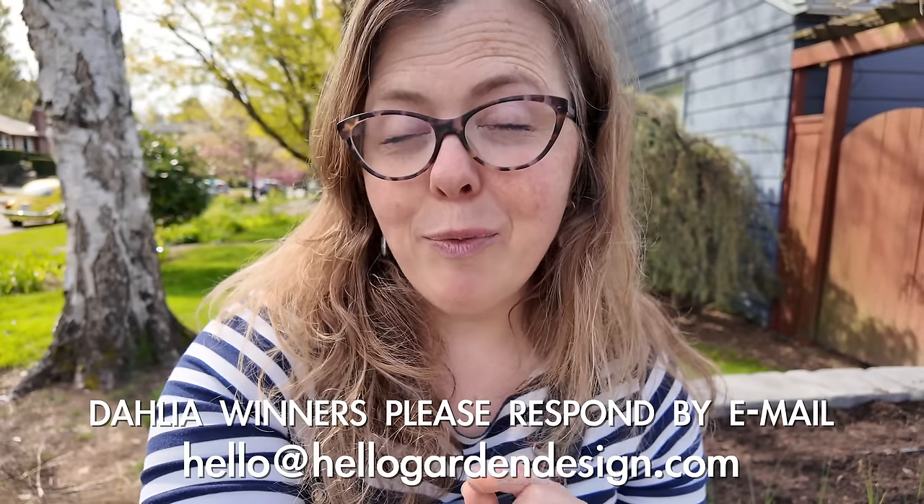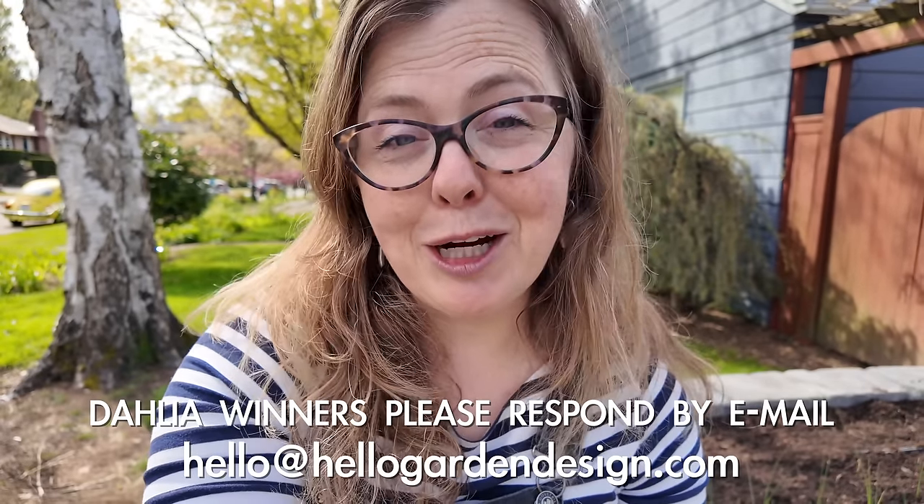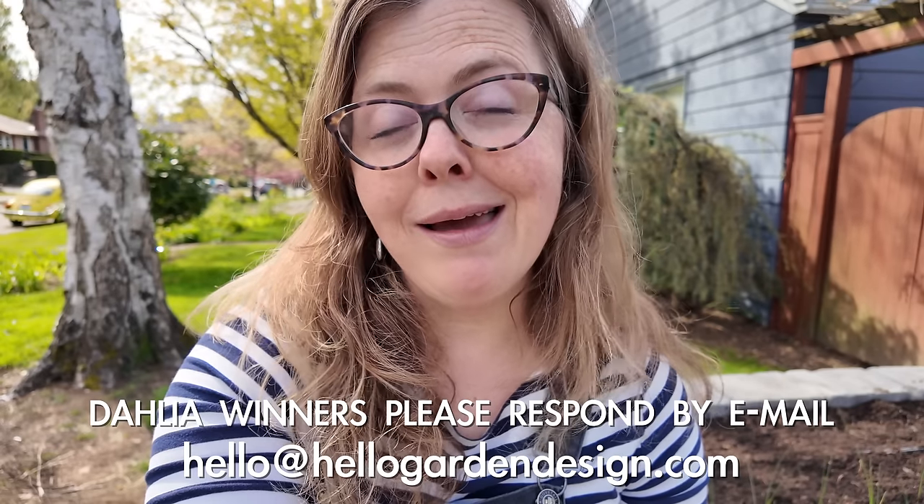Really wonderful morning in the garden — I got a ton accomplished. The only thing left to do is a little watering and then I'm on to the rest of my day. I hope you've enjoyed this video, and if you won a dahlia and haven't yet responded, I've put my email in the comments so please reach out to me so I can get your dahlia in the mail. I hope you have a wonderful day and say hello to your garden for me.